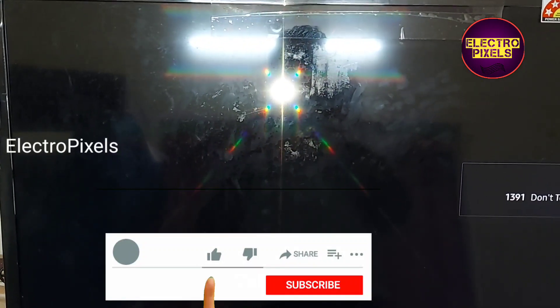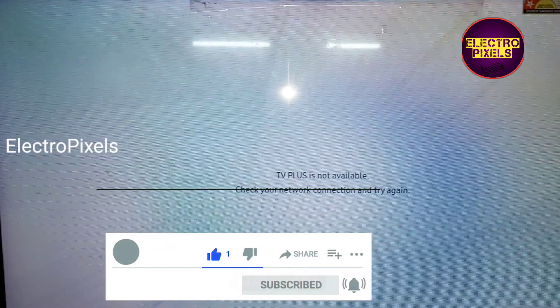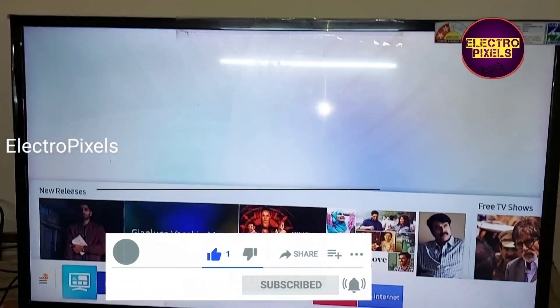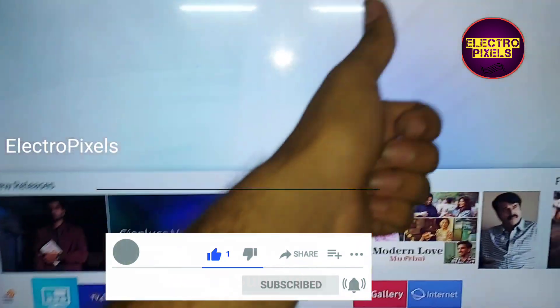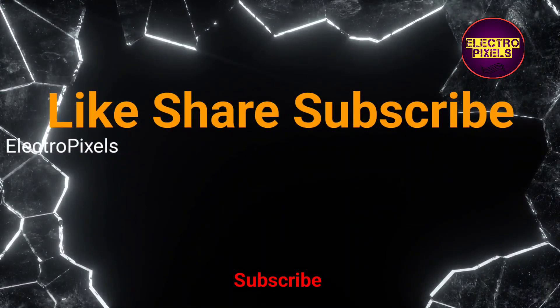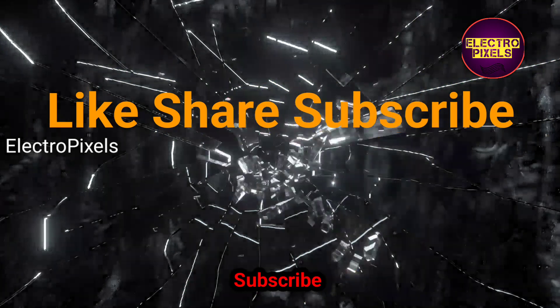The TV is repaired successfully. Hope you liked this video. See you in another video with another interesting topic. If you like our channel, please don't forget to like, share, subscribe, and press the bell icon for notifications. Thanks for watching.